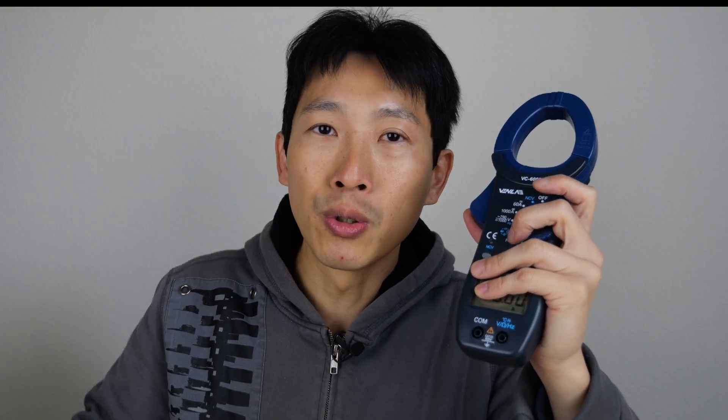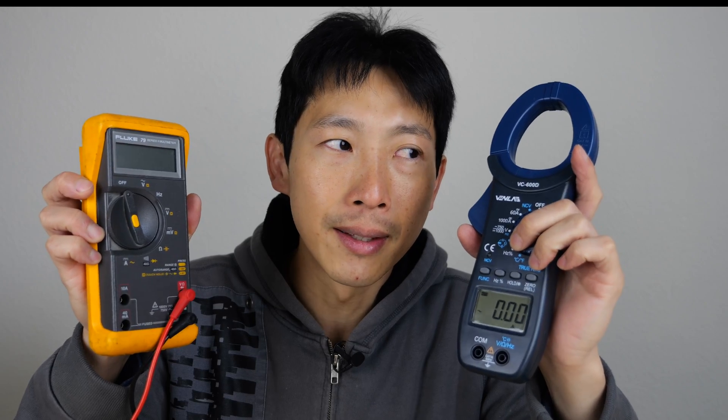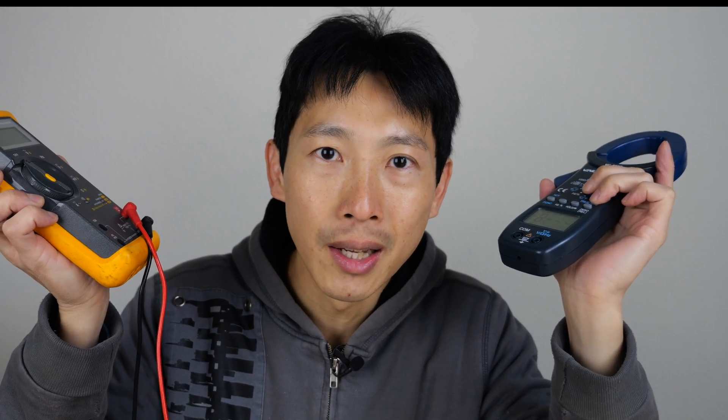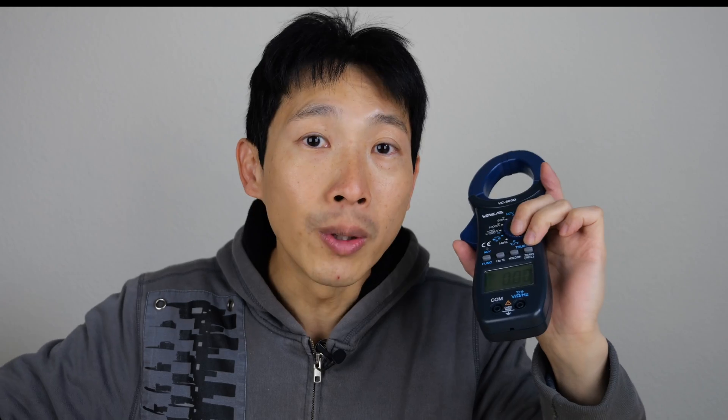Many times people check the accuracy of a cheaper version by using a more expensive one, but they don't know how accurate their more expensive one is. Most likely they're home hobbyists and they don't have it calibrated. I personally don't calibrate this thing every single year, so I actually don't know how accurate it is either. So you end up comparing what this one reads versus what this one reads, but you don't know how accurate either one is. The only way to do it is, for example for a resistor, you can buy a very high accuracy resistor — but it's quite expensive, like $10 or $20 — that is up to 0.1% accuracy.